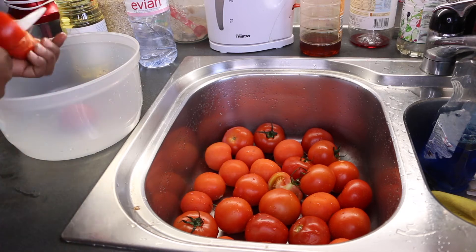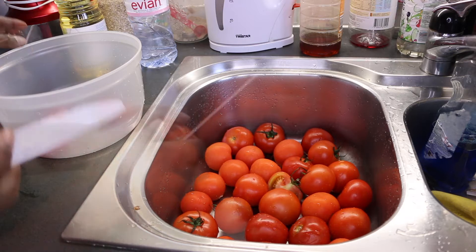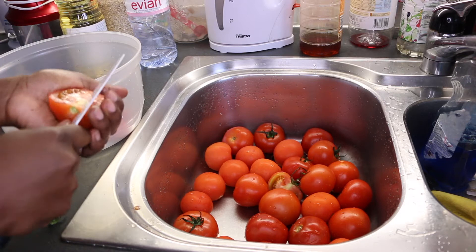start by washing the tomatoes, then blend them when you are through. Don't forget to remove the seeds. Later you'll see me removing the seeds because my blender wasn't able to grind them.